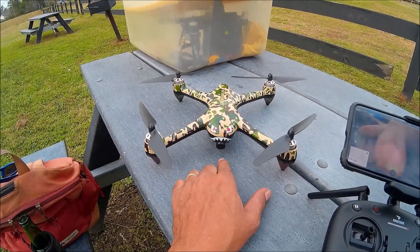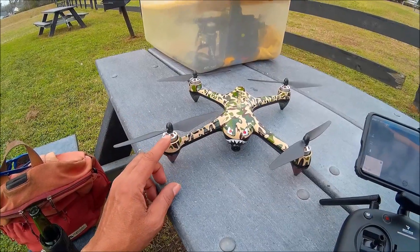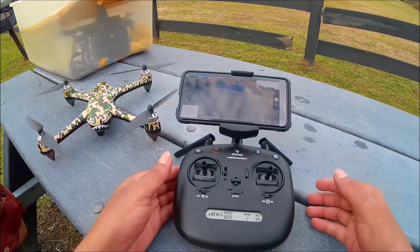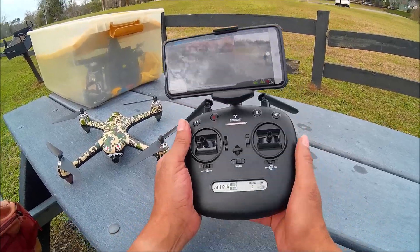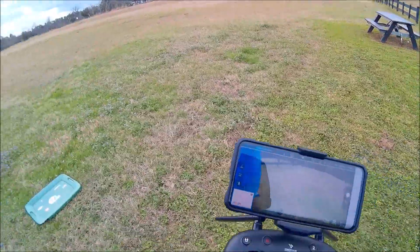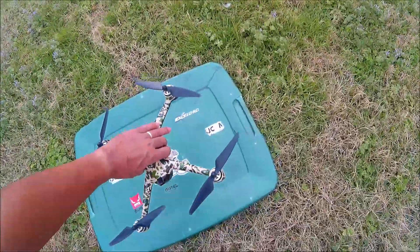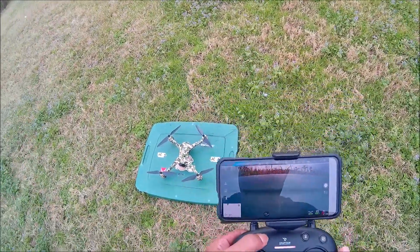It has a high-def camera with the same specs as the Bugs 2 SE, brushless motors. And here you can take a quick look at the transmitter — it looks exactly the same as the Bugs 2 SE. So guys, this review for me should be quick, dirty, and easy. Let's go ahead and unlock those motors.